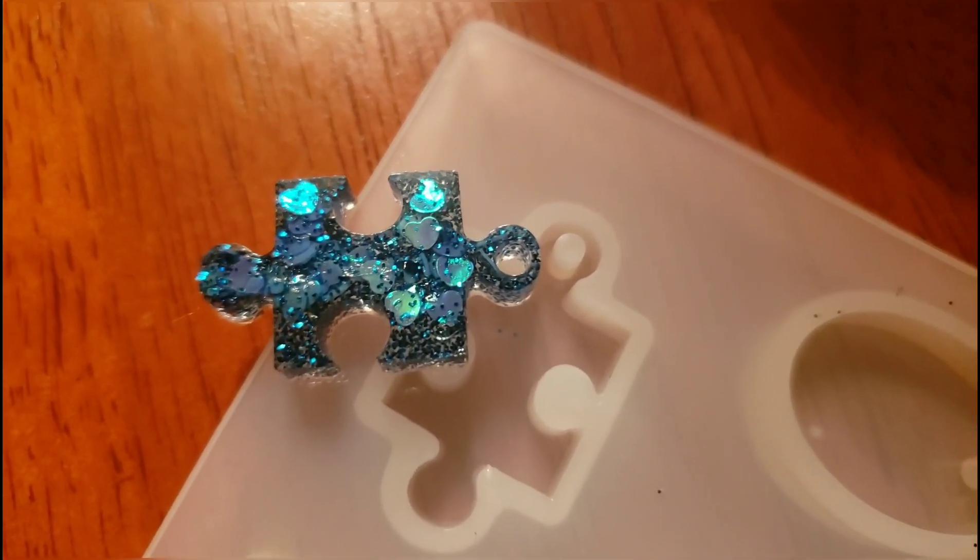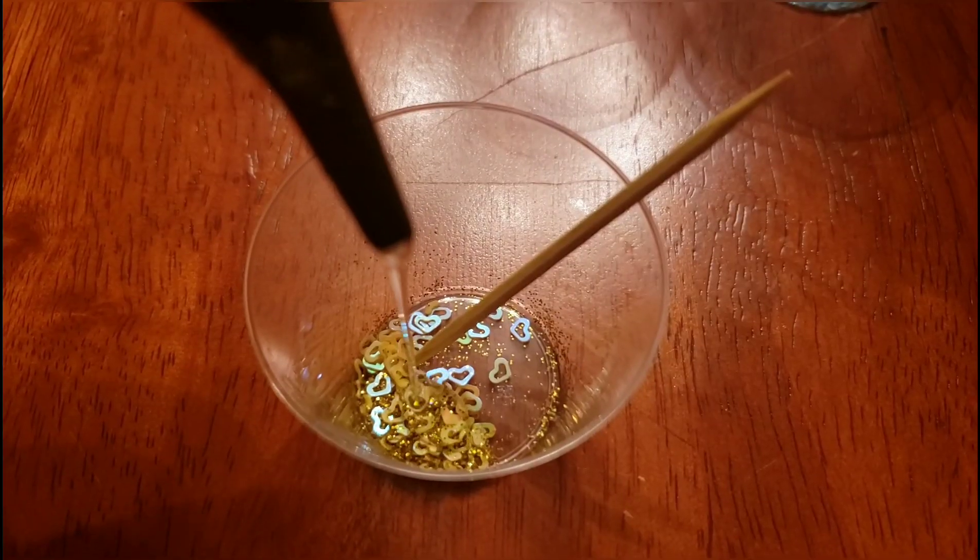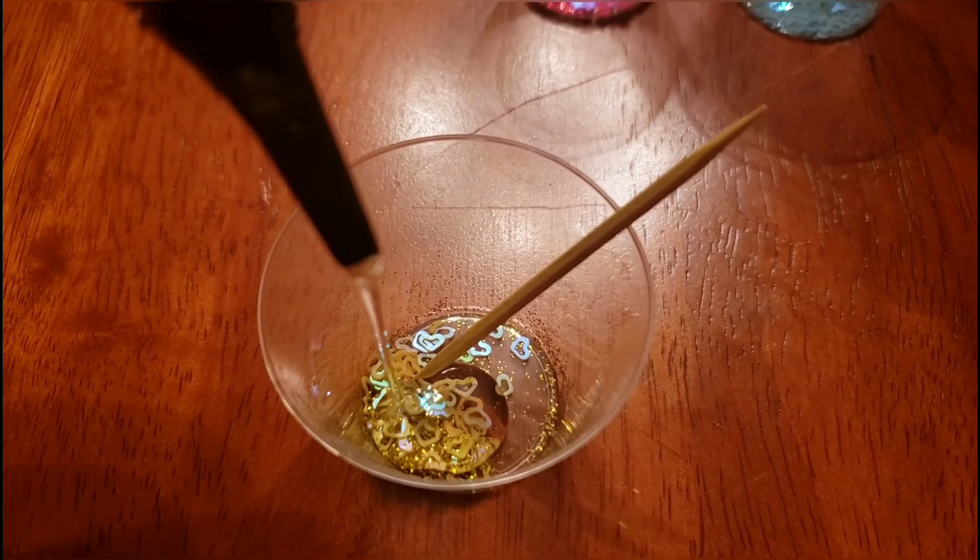I love how you can see all the sparkling hearts. Now we're just going to repeat the process with our other three colors.